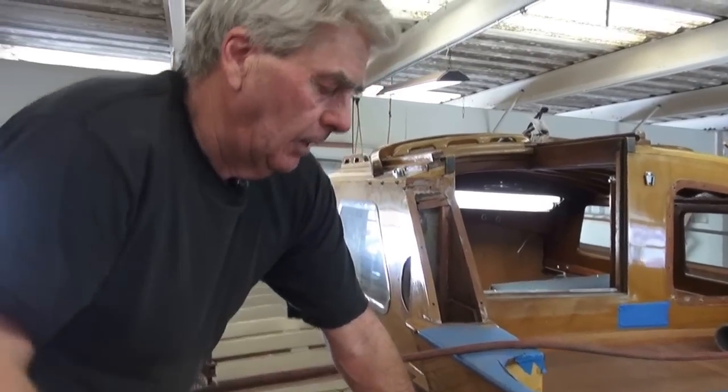Here we go. Everybody's pretty excited that we're doing deck work, Doug. I'm glad that you are. You are going to glue the plywood, James? Yes, sir. Okay. Because the next time you do this deck, it'll be with a chainsaw.